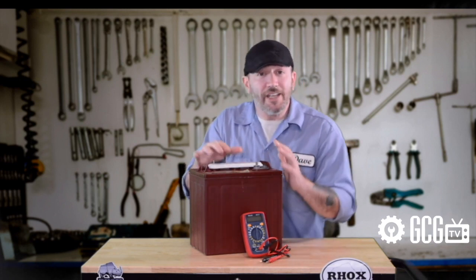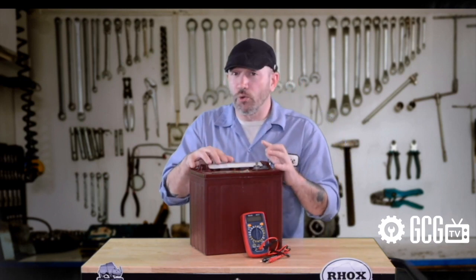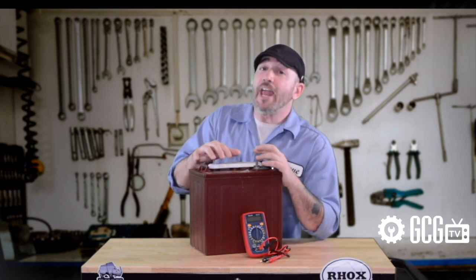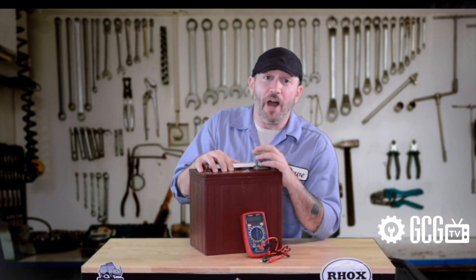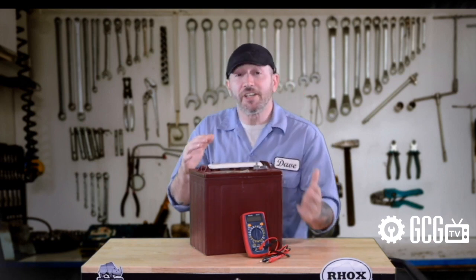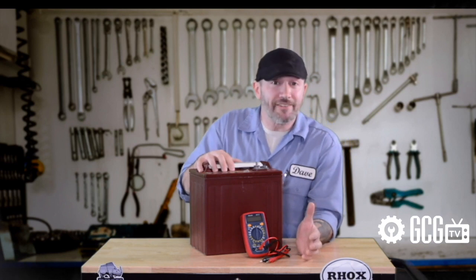When testing this way, each battery should test at least its total voltage. 6-volt batteries should test 5.9 or higher, 8-volt batteries 7.9 or higher, and 12-volt batteries at 11.9 or higher. If they don't, it's time to consider reconditioning or replacing that battery.